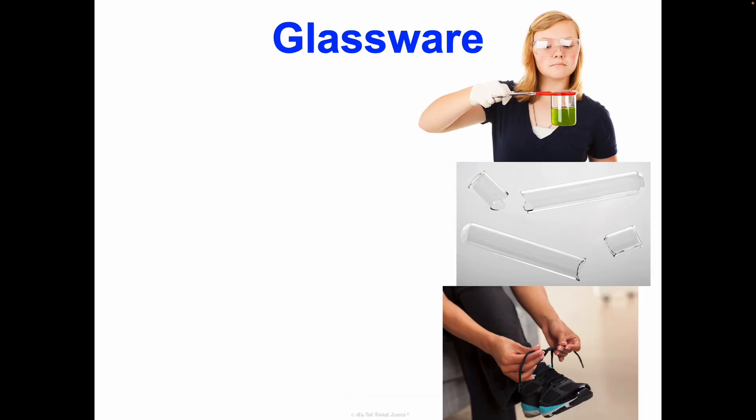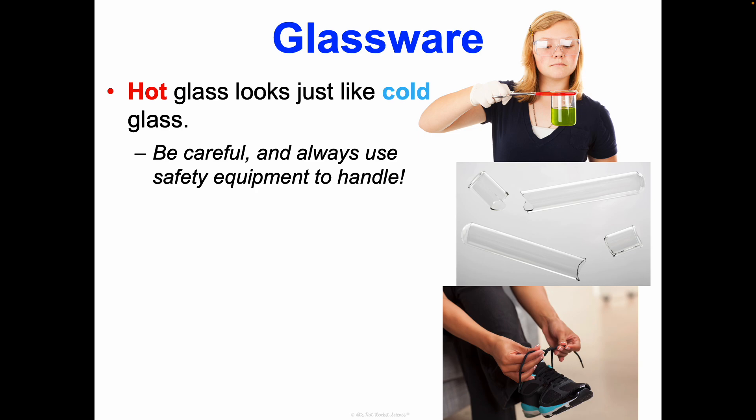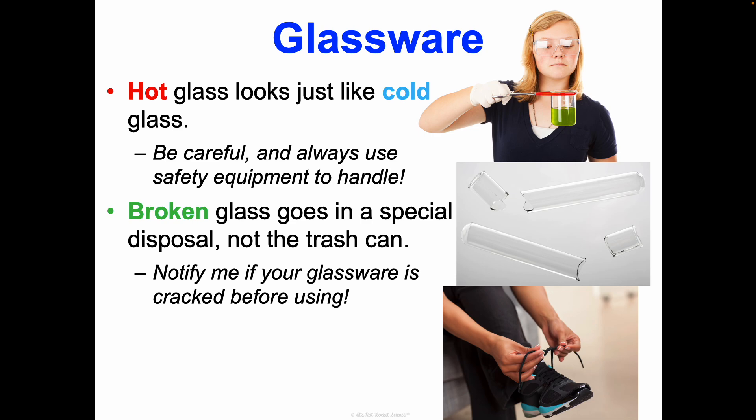A few things about glassware: hot glass looks just like cold glass, so don't ever just grab a beaker. You may not realize it's hot, and then you'll drop it, it shatters, and we're dealing with broken glass. Always use safety equipment to handle it — like using beaker tongs to pick it up. Broken glass always has to go in a special disposal, not the trash can. Also, if you see cracked glassware, let me know before you use it. I'll find other glassware for you, because cracked glassware that gets heated will shatter, and it could also leak out the chemical.